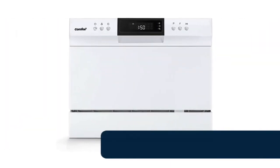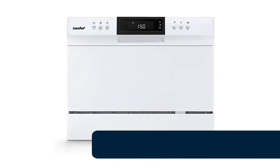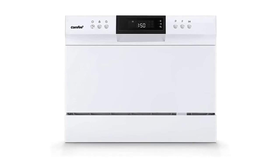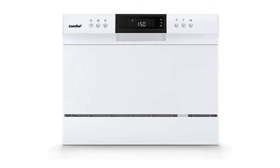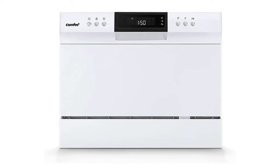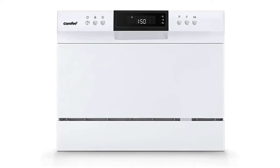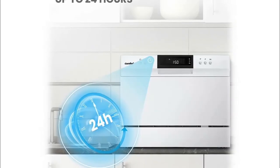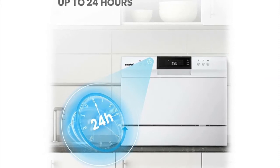Number 5: Comfy countertop dishwasher. Compact dishwasher suitable for dorms, RVs, and apartments. Can fit up to 70 pieces of tableware and a plate size up to 10 inches in diameter. Dishwashers are factory tested before shipping, so some residual water inside is normal. Can be easily installed with a simple plumbed connection or connected directly to the faucet with a suitable adapter.